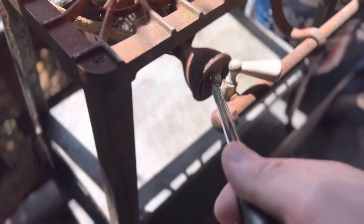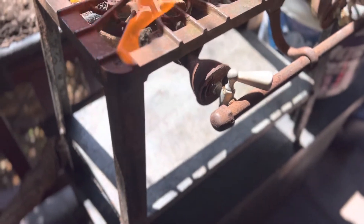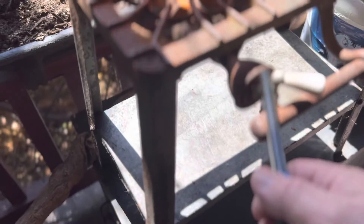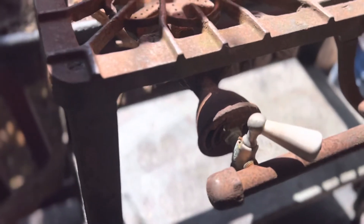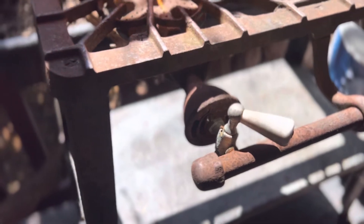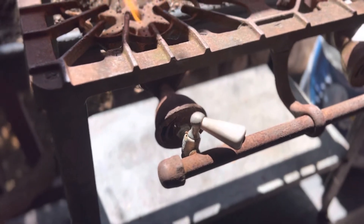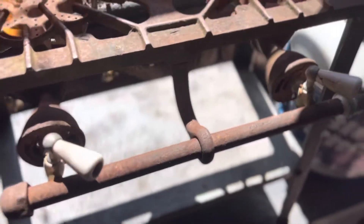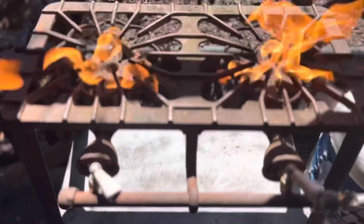I did figure out back behind here there's a nut you can turn with the wrench and that'll turn the gas flow up and down. And then this round part — there's a screw that holds that in place. You can loosen that screw and turn that to adjust the airflow. At least that's what I'm figuring out about it.